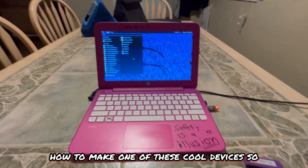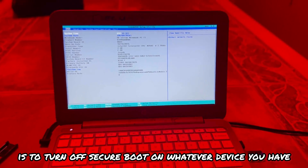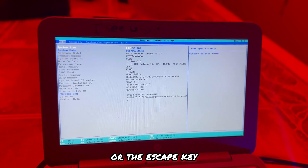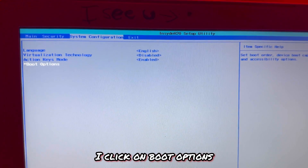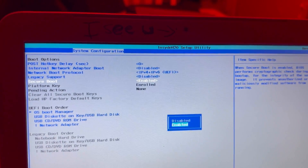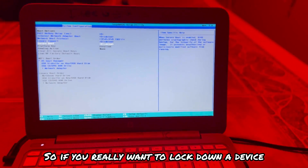Let's get into how to make one of these devices. One thing you need to do before starting is turn off Secure Boot on whatever device you have. Go into your BIOS — as soon as you turn the computer on, hit one of the F keys or the Escape key. On this HP Stream I spam it, then go to Boot Options and disable Secure Boot. That allows us to boot off whatever device we plug in. If you really want to lock down a device, put a BIOS password — that will stop people from doing something like this.